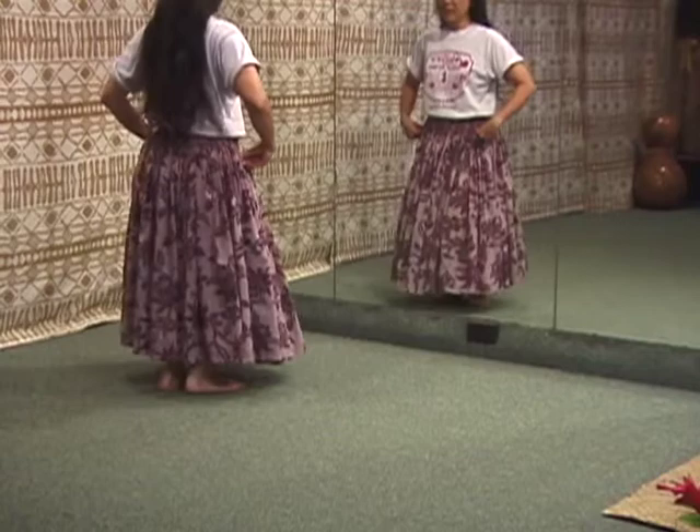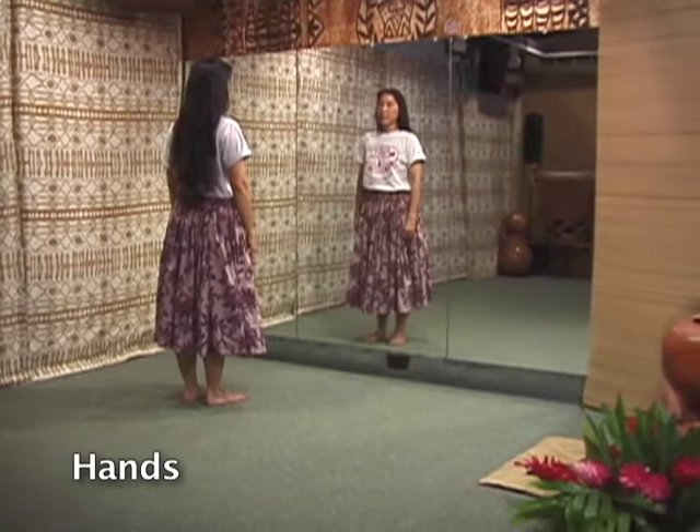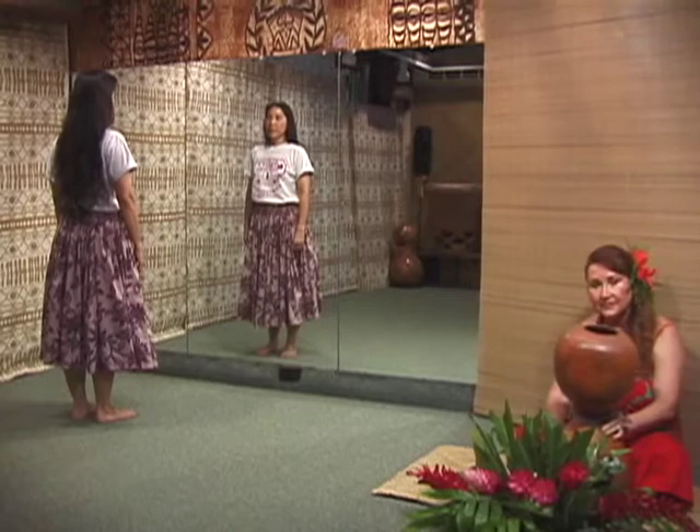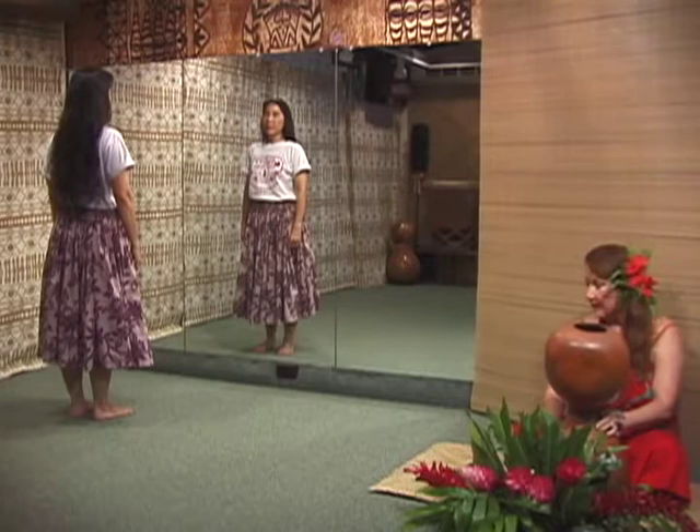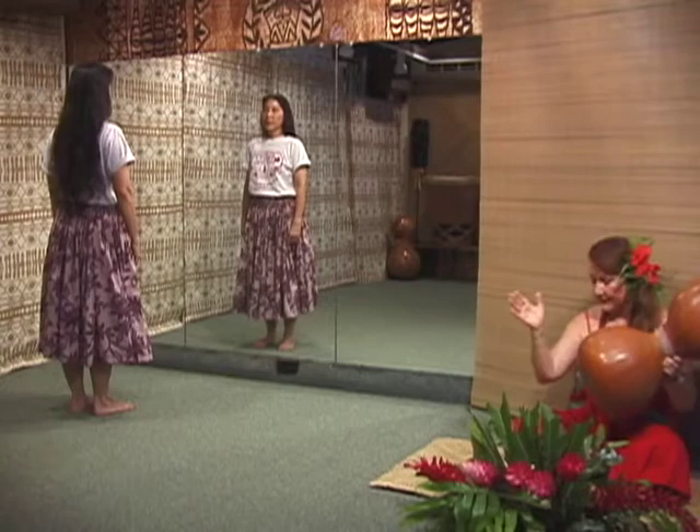We're going to do the hand gestures with our dancer facing the mirror so that you can more clearly see what our hand gestures are. Before we get into the hand work on the first verse, let's review our opening for our kahiko numbers as the ipu calls the dancer to attention.